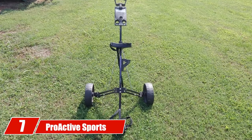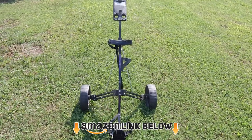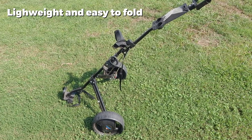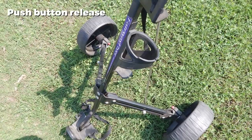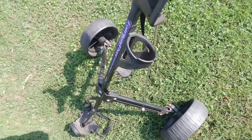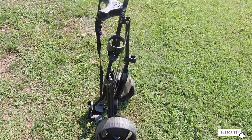Moving on to number 7, the Proactive Sports Fairway Flyer 402 Golf Push Cart. This is a good choice for the golfer with a lightweight bag who wants to move fast around the course. It's a lightweight steel construction with room to attach a water bottle holder and a weatherproof scorecard holder. This model is offered at a very fair price for the technology it offers. The Proactive Sports Fairway Flyer is great for a quick 9-hole round of golf where you don't want to break your back carrying your clubs.